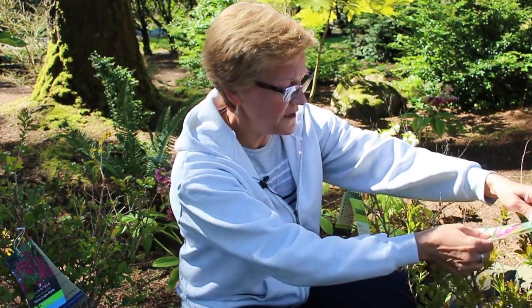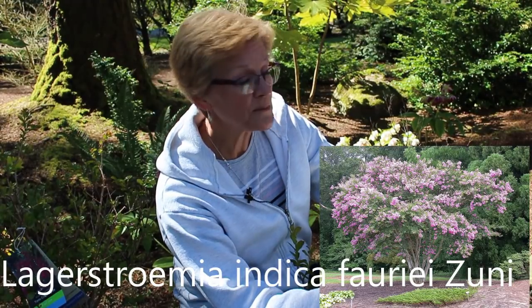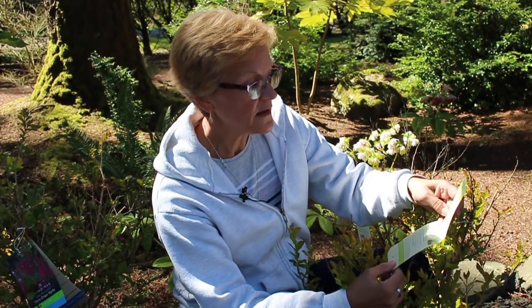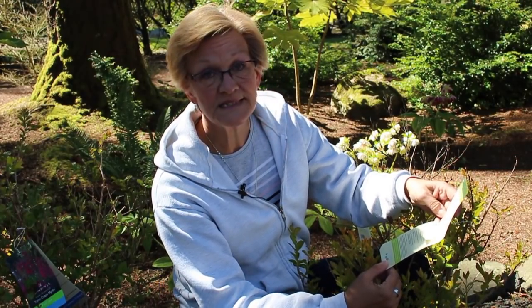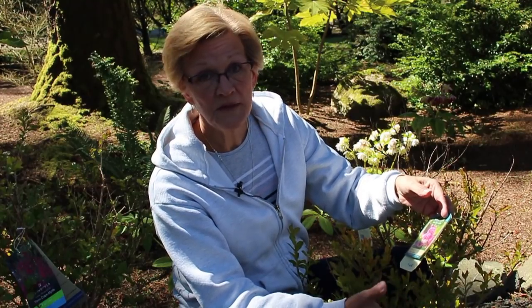The first variety I have here is called the Zuni crepe myrtle. This one will get about nine feet tall by eight feet wide. I'll flash a picture so you can see what its actual blooms look like — they call this a lavender bloom. It needs full sun and is hardy from zone 6 to 10, so it's one of the few varieties that can handle hotter temperatures. That's why you're starting to see more of these in California, New Mexico, and Arizona. They're very drought tolerant once established. Up here in the northwest we're always craving light, so make sure it gets at least six plus hours of sunlight.